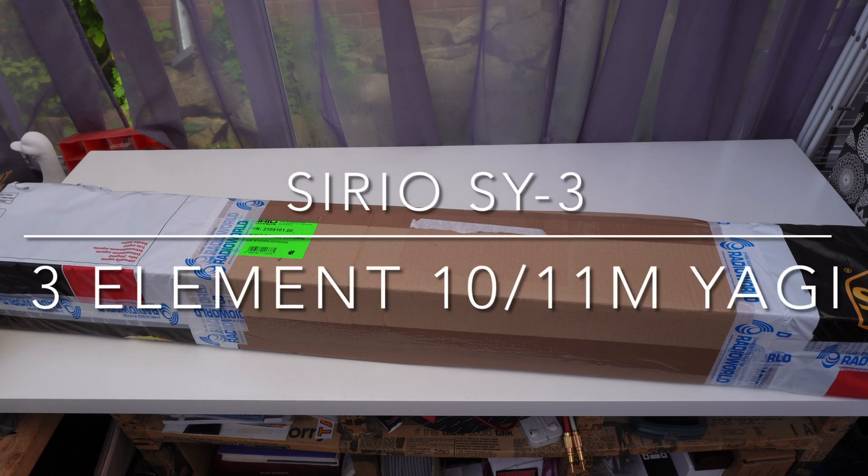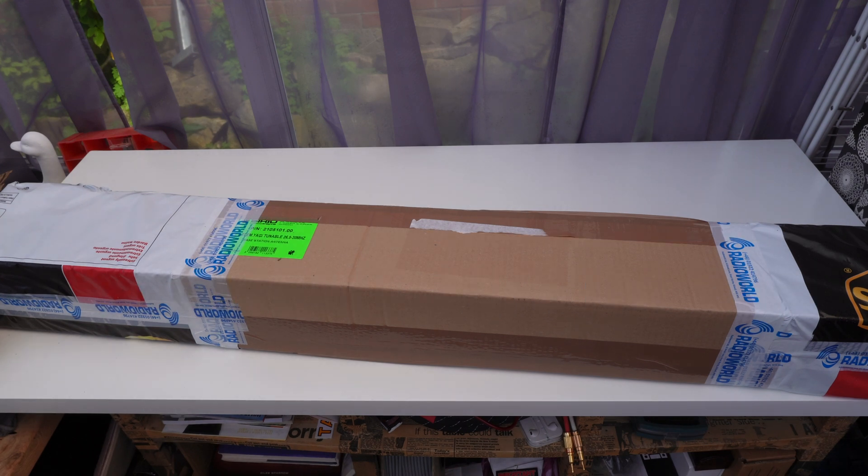Hello and welcome back to GT Retro World. What we have here is a Cereo 3 Element Yagi. These tune from 26,500 to 30 MHz.